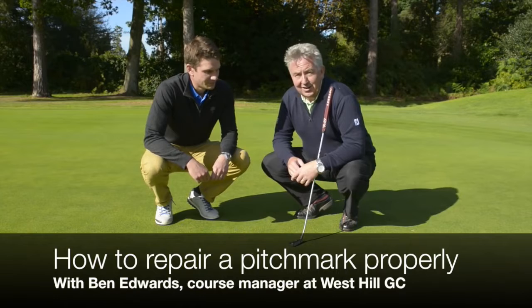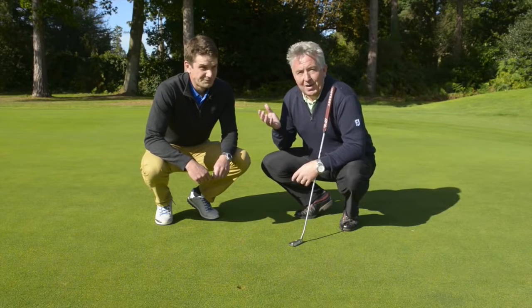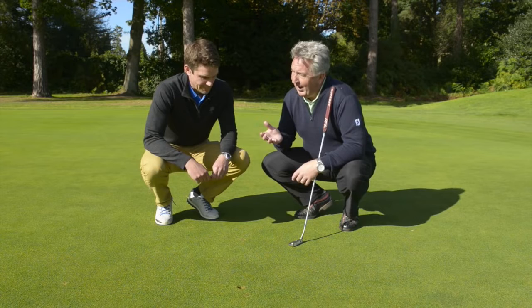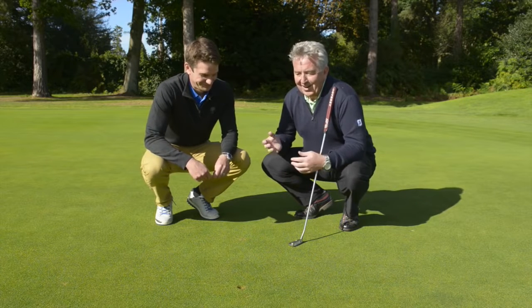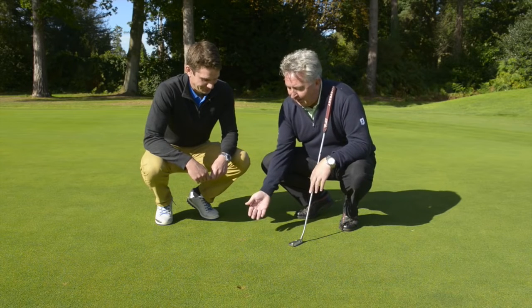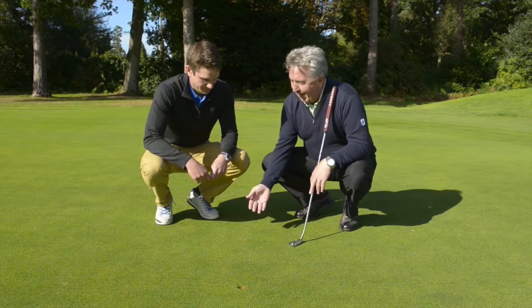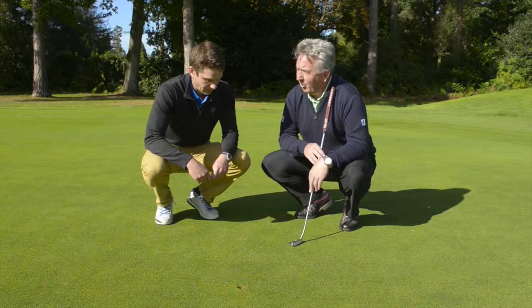I'm here on the 17th green at West Hill Golf Club with course manager Ben Edwards. We're going to look at pitch mark repairs now, which must be one of the banes of your life as the guy entrusted with getting the course in as good a condition as possible. We have one here which has been badly repaired and it's left a scar. What has whoever repaired that done wrong?